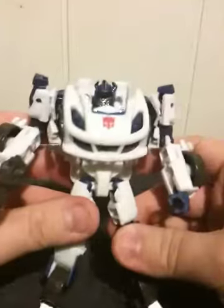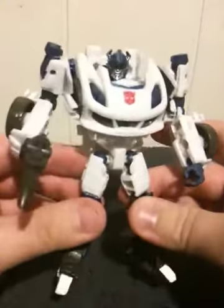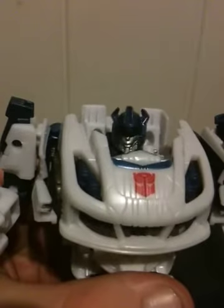I just love the way that they did this Jazz right here. He really looks like his in-game counterpart, even right down to the head sculpt. They captured his head sculpt very well with this figure.